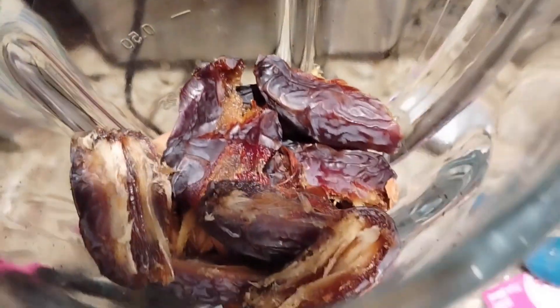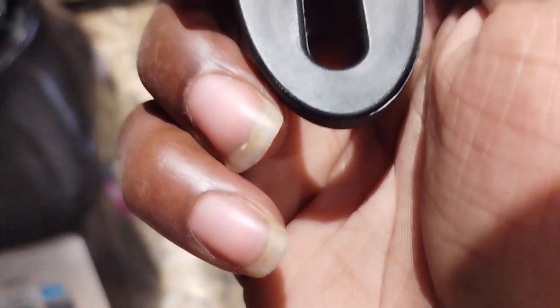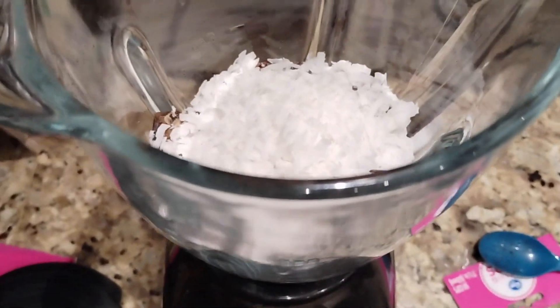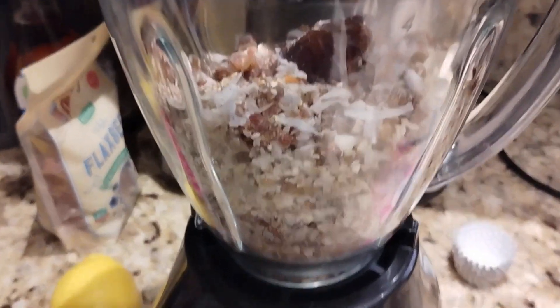I put dates and almonds in there already — that's about five dates ripped in half, about half a bag of almonds. And I put coconut shreds in — we're just eyeballing it, there's no real measurements, but that's the real measurement right there. I'm just guessing. I've made this before but I don't measure. This is to make the base of the cheesecake.